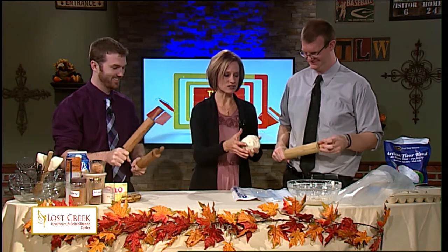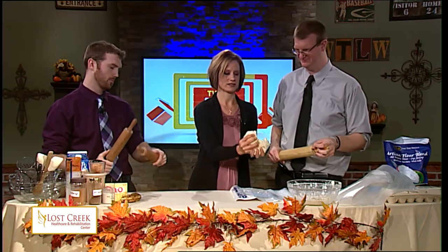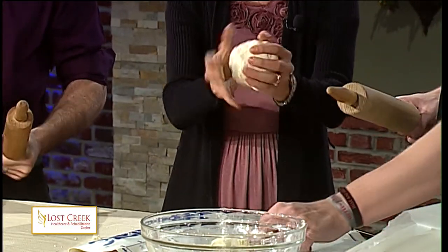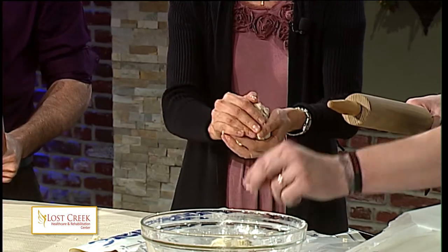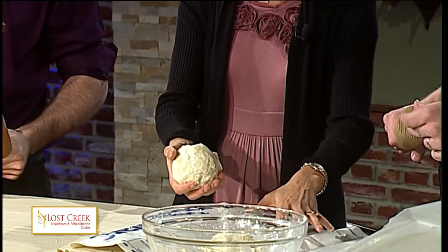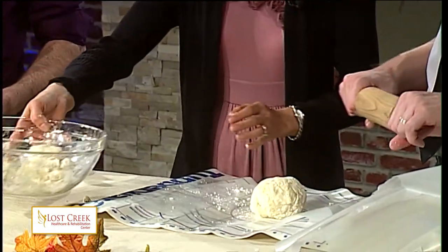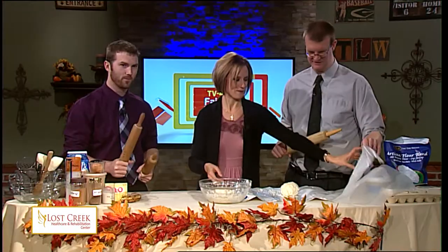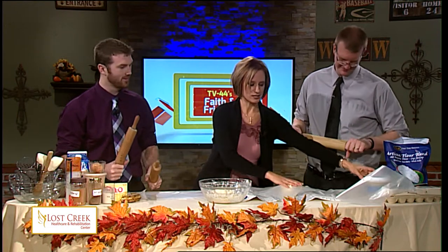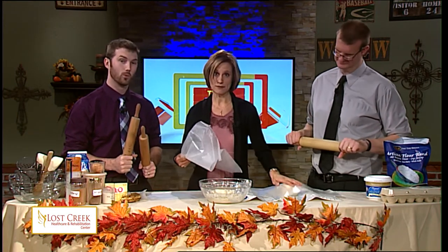Here we have the equivalent of two pie crusts — so it would be a top and a bottom, or just a top or bottom. One thing about this being gluten and dairy-free is it's a little bit moister. So the recipe recommended rolling it out between two pieces of wax paper. You can also use this special Tupperware mat — I got it from Dawn Brown, who is a viewer. Hello, Dawn. This will give you an idea of how large you want to make the crust.